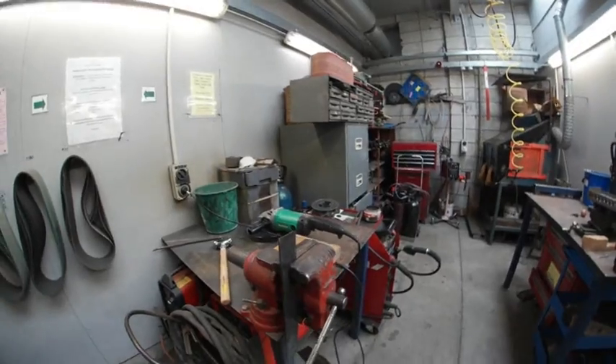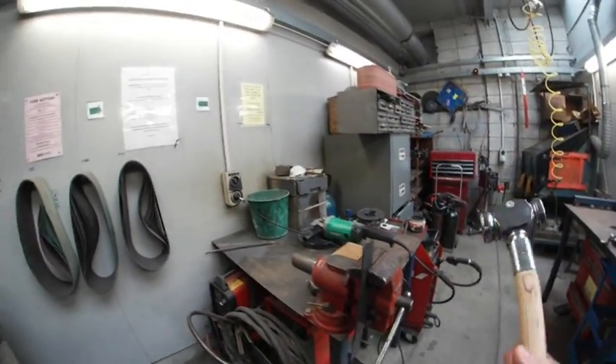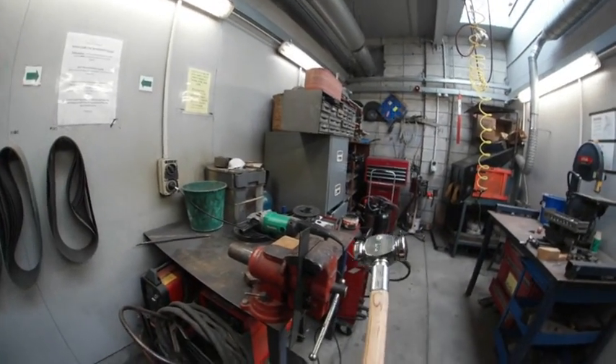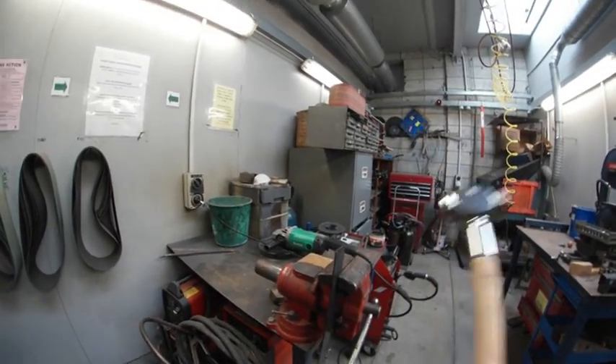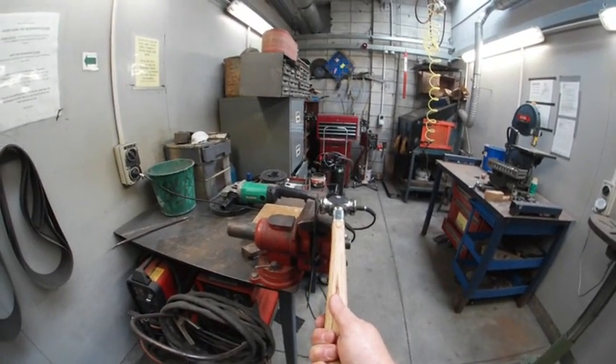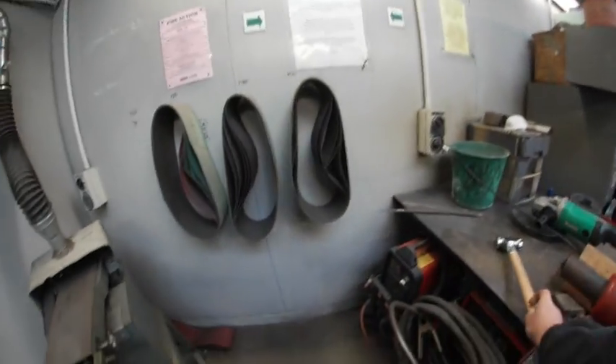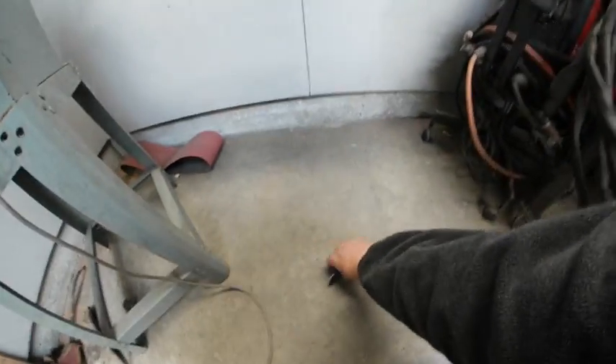I'm hoping a good blow or so will do it — let's pray this snaps. Yep, it snapped. That was good. Let's see this.